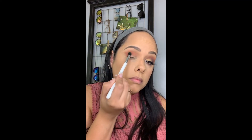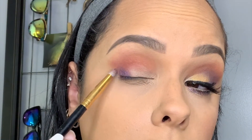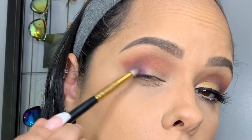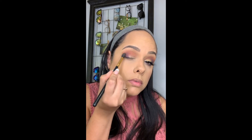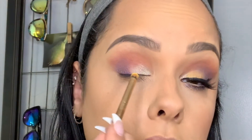Now I'm going in with the color Acapella — a nice blue — and doing that on the outer edge of my eye, bringing it inward up to my crease. With the BH Cosmetics blending brush I'm going to blend that out. On the inner eye I'm using Ring Light.